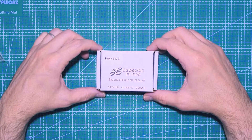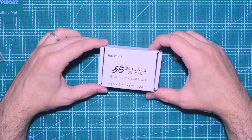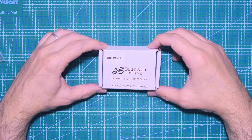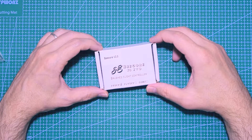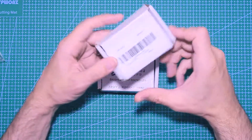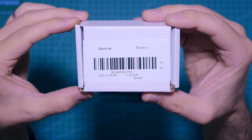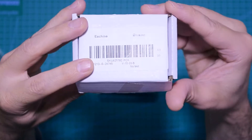Hello and welcome. Today I'm going to build a B-Core V2 F3 EVO Tiny Whoop, and with it I'm going to put a 5.8G 48-channel VTX camera from Isshin.